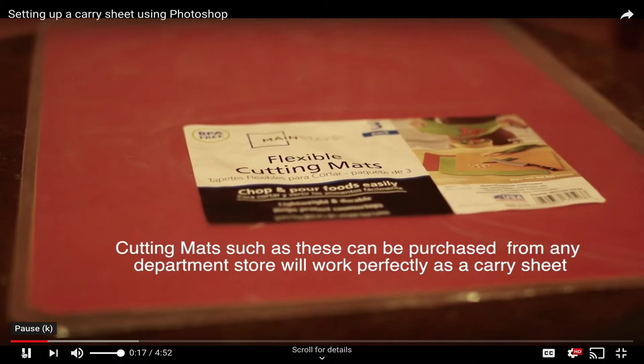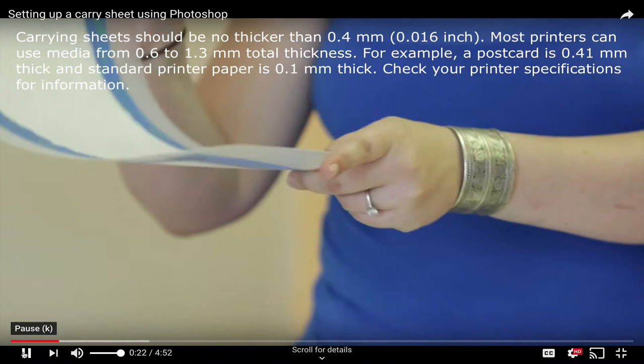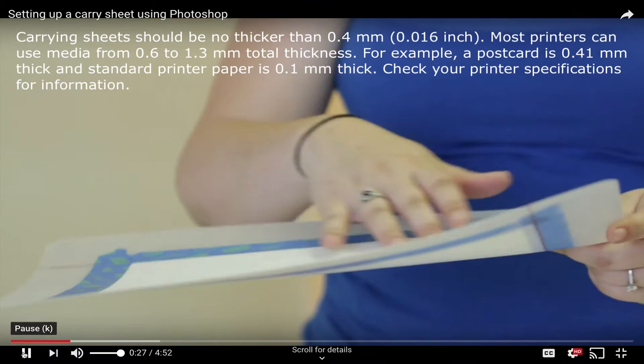I'm going to explain how to set up a carry sheet in Photoshop so you can finish your prints. A carry sheet is a sheet that allows you to literally carry finer paper through the printer, enabling you to print on finer or thinner papers that couldn't go through otherwise.